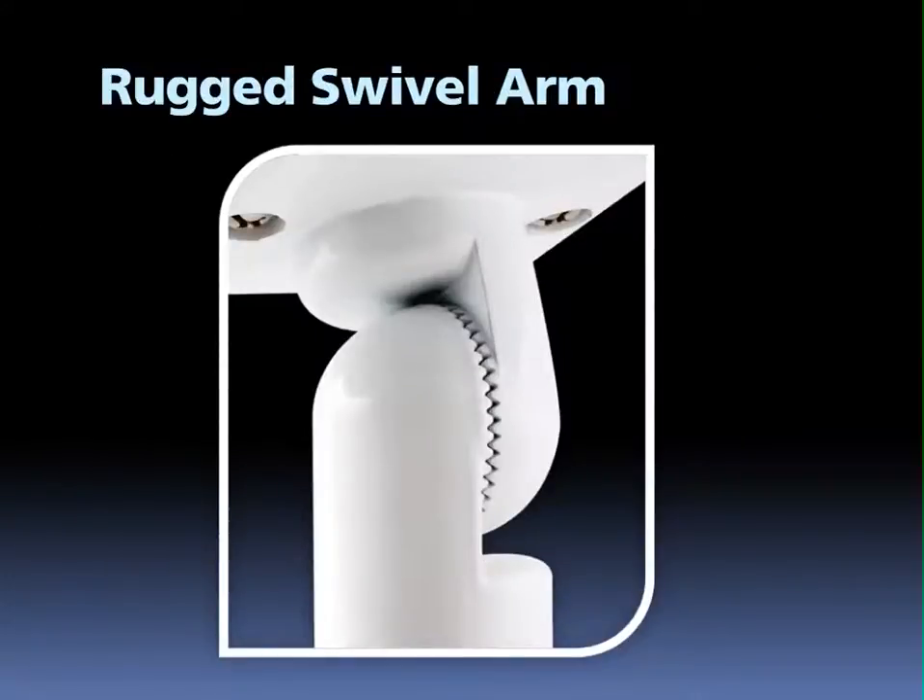By saving material in one part of the design, we are able to use more where it matters. The swivel arm of the L-Flood 39 is rugged and beefy, able to stand up to real-world abuse.